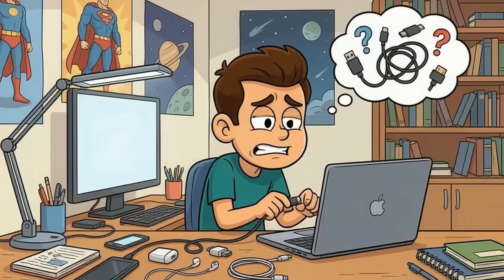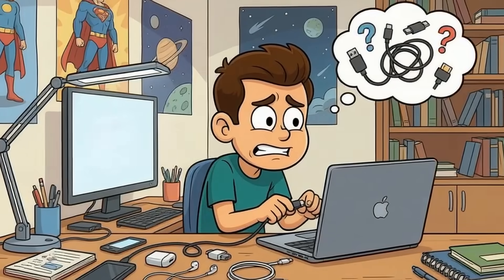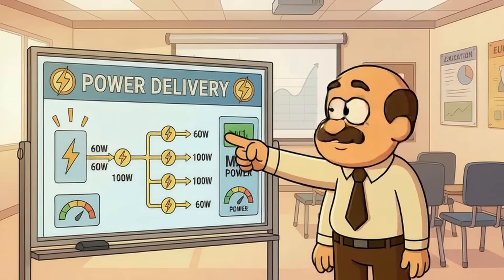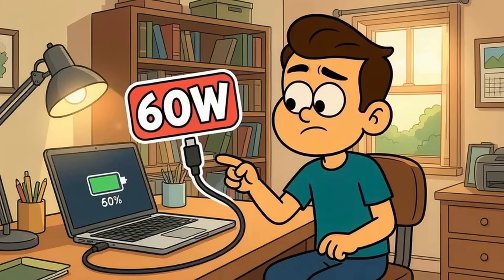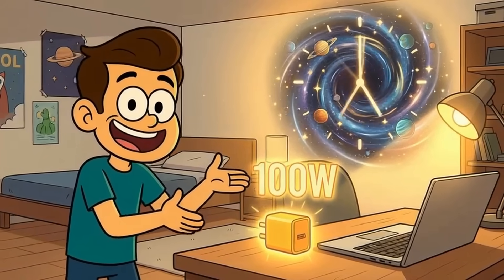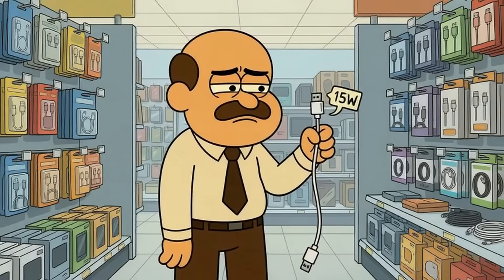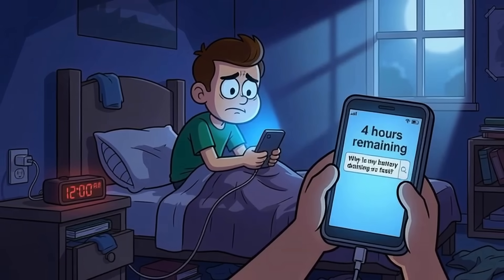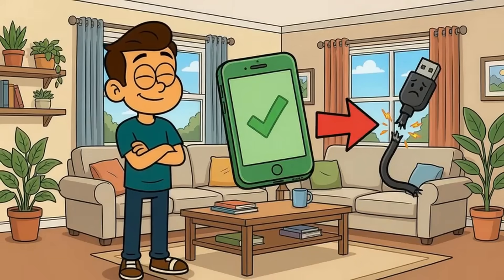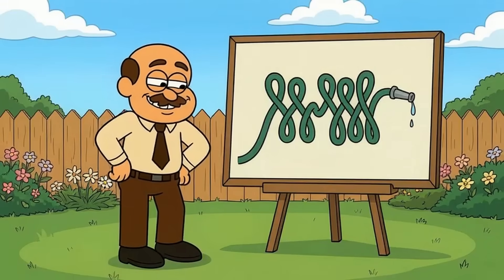Here's what actually matters inside that cable. Power delivery, or PD, determines charging speed — it's the watts that flow through the wire. If you want to charge a laptop, you need at least 60 watts. If you want it to charge fast, you need 100 watts. Cheap cables often max out at 15 watts. That's why your $800 phone takes four hours to charge and you're Googling 'Is my battery dying?' at midnight. The cable is throttling you — your phone is perfectly fine. The cable is just delivering power like a garden hose with 17 kinks in it.